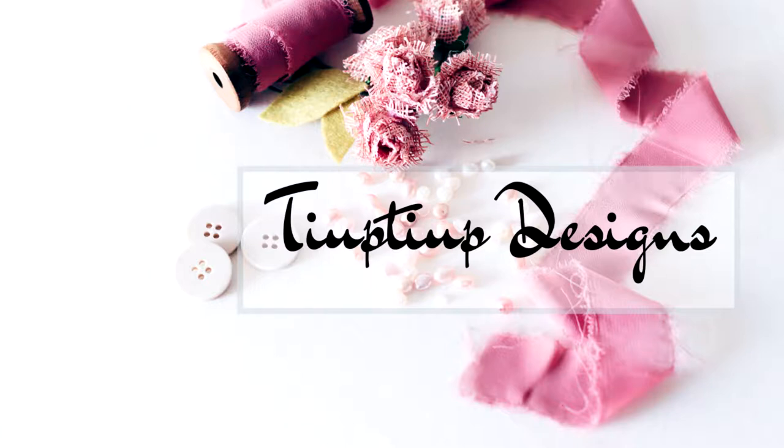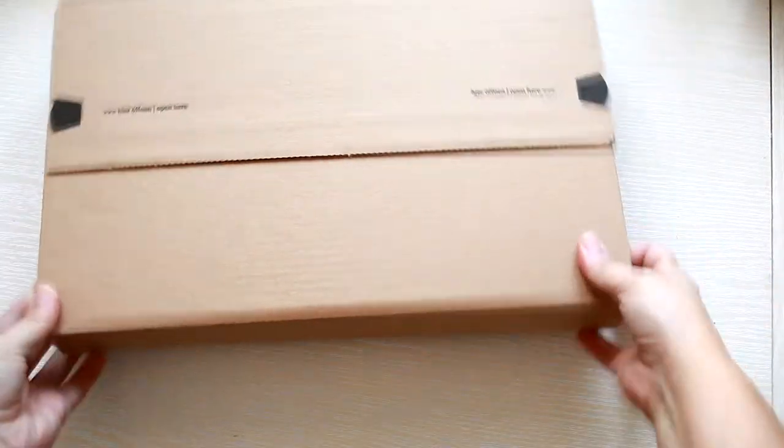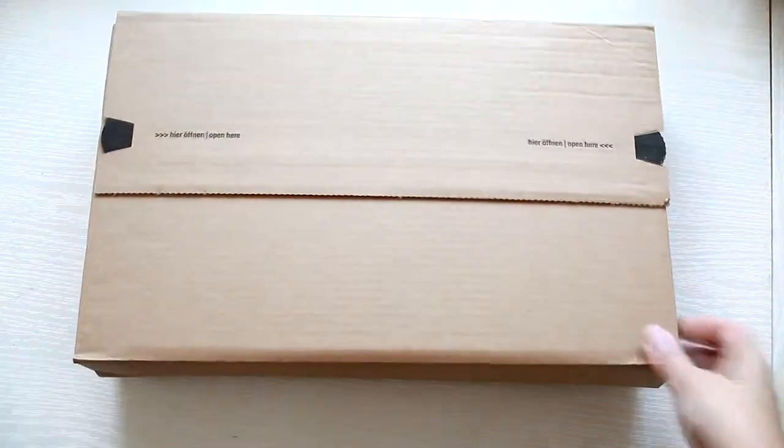Hi everyone! Today I have a mystery box with lots of paper goodies inside, so let's open it.